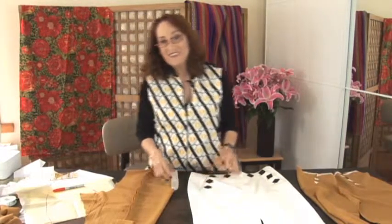Welcome to Power Sewing. I'm Sandra Batsina. You're in my new studio and I'm loving it here.